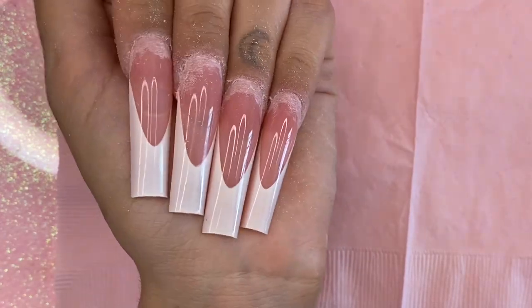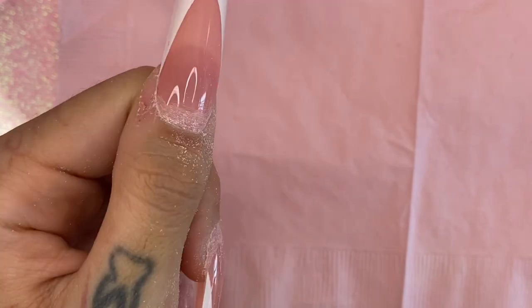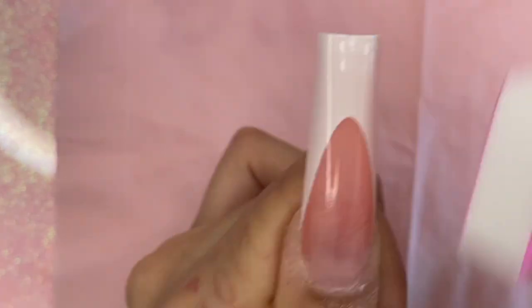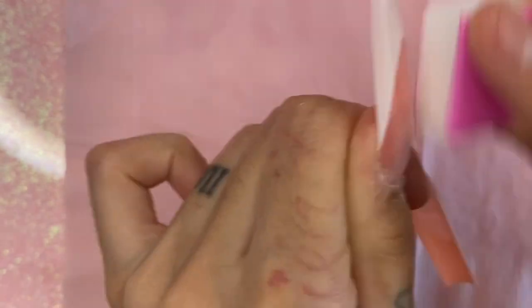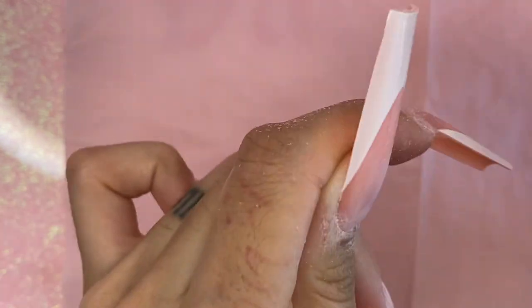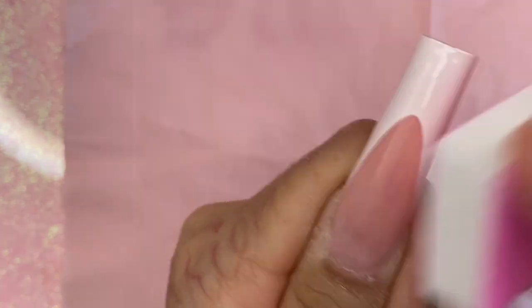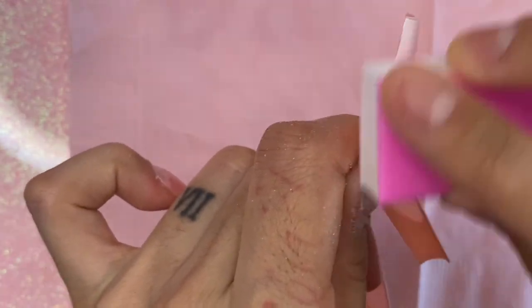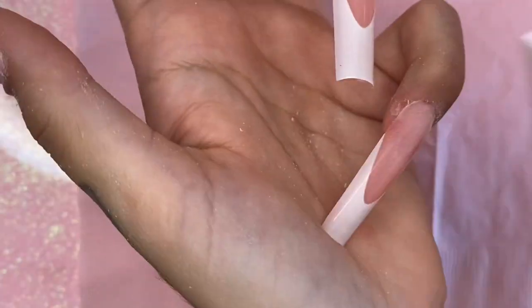Now that my cuticle area is nice and blended, I'm going to grab a little pink buffing block and blend it even more, and smooth out the roughness the nail file left behind. I'm only going to buff around the cuticle area and not further up — I realized that the more I buffed around the white part of my press-on nail, the more I scraped off some of the white french tip. So if you also get these tips, try to be really careful not to buff off your white french tip.